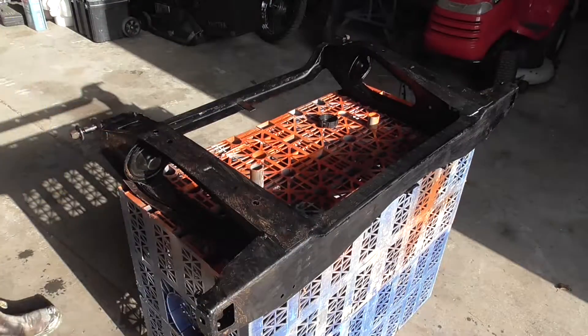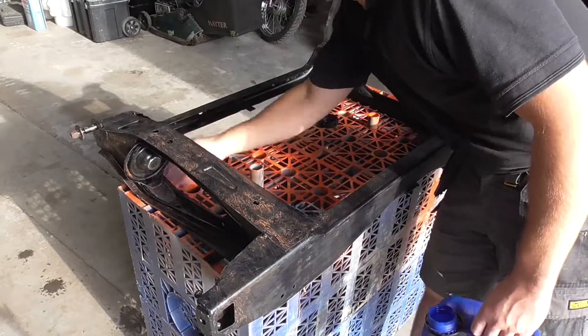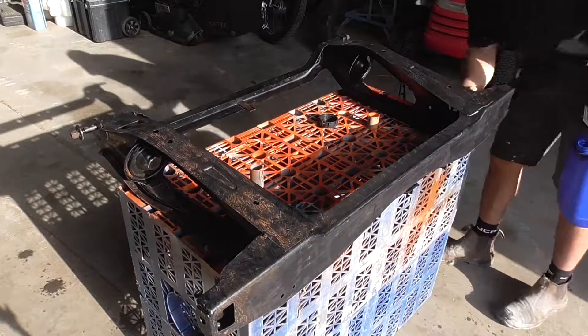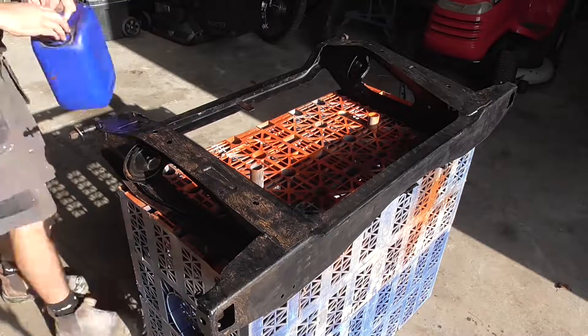Once that inhibitor has thoroughly dried, I give the whole subframe a wipe over with some thinners ahead of etch priming it. I won't bore you by showing you the whole process here, but the subframe was flipped over when dry and all surfaces properly coated with primer.